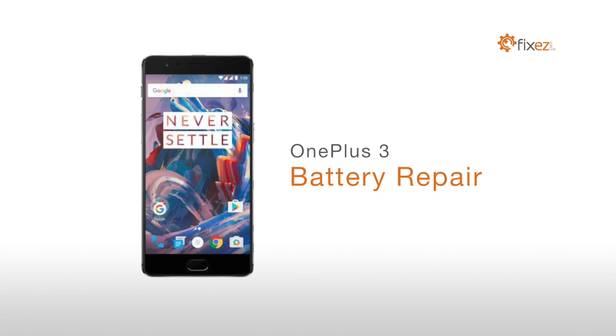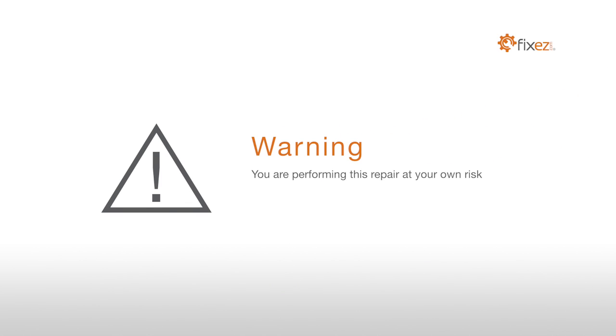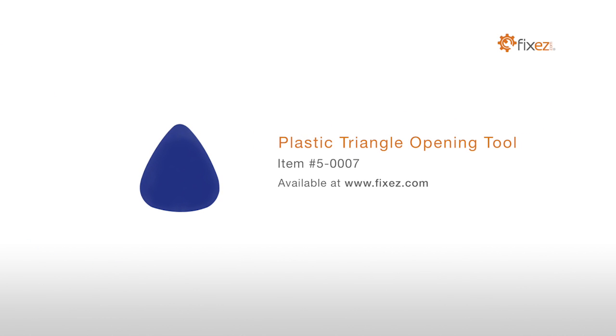OnePlus 3 battery repair warning: you are performing this repair at your own risk, we claim no responsibility for any damages that might occur. To perform this DIY repair you will need a plastic triangle opening tool, T2 torque screwdriver,